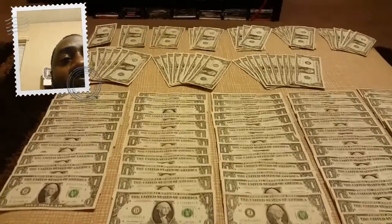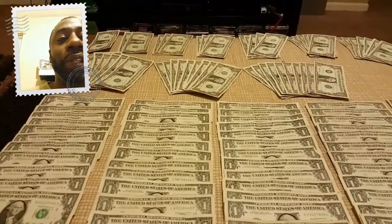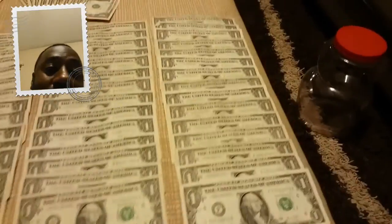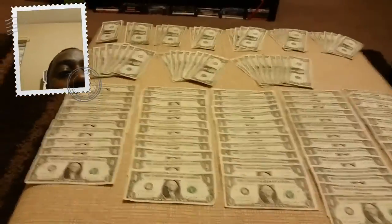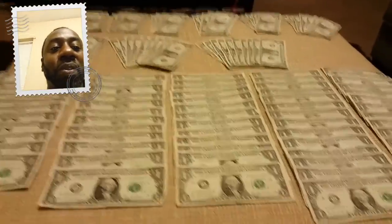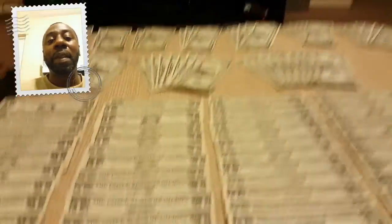A lot of times you think you don't have this amount of money — you don't have a dollar, two dollars, three dollars, whatever. But think about how many times you spend that on a weekly basis. This is just a dollar, two dollars, three dollars, four dollars, five dollars. You could easily go to McDonald's and spend fifteen or sixteen dollars without even blinking, but when it comes to saving, a lot of times we have this idea that we just don't have it.